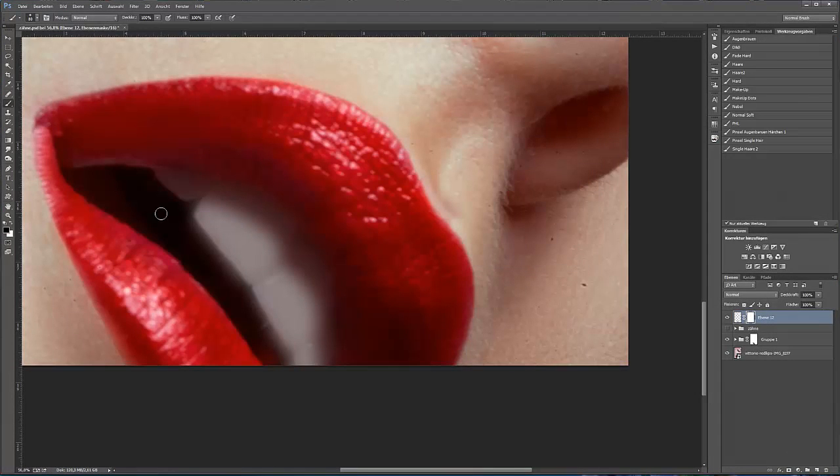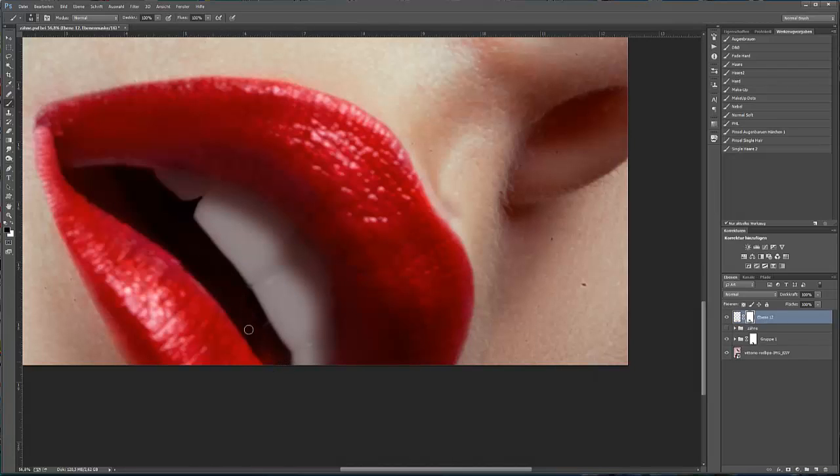Ich erstelle eine Maske, nehme einen Pinsel mit schwarzer Vordergrundfarbe und entferne die Farbe da, wo sie nicht sein sollte. Ich reduziere die Deckkraft und den Fluss und male zwischen den Zähnen.